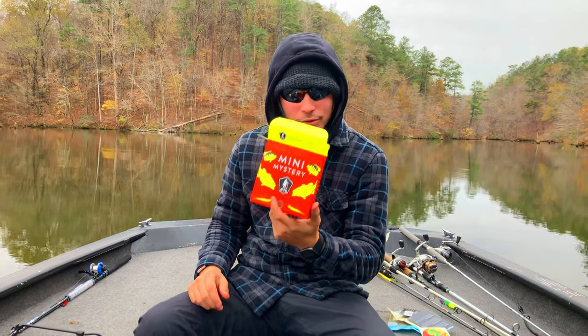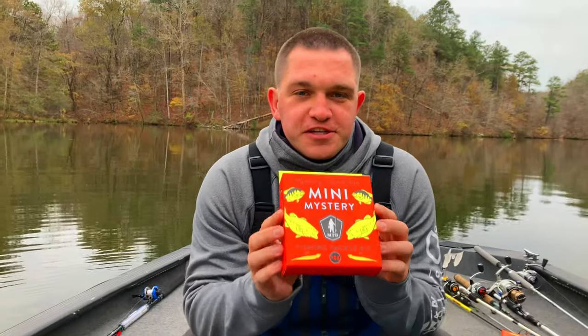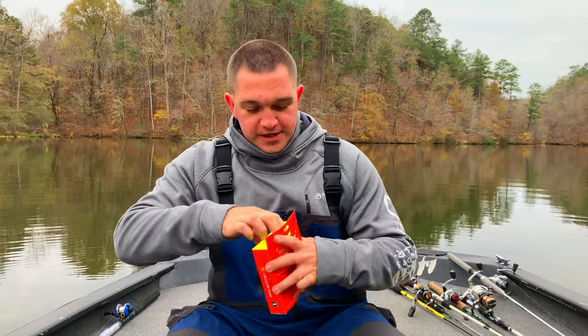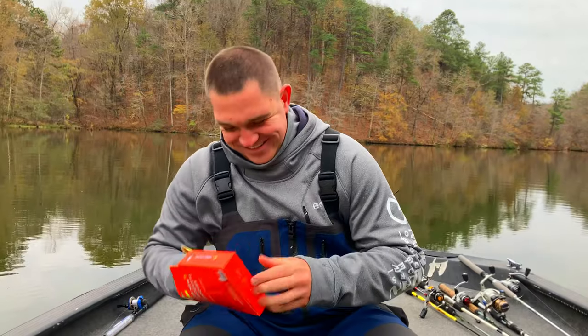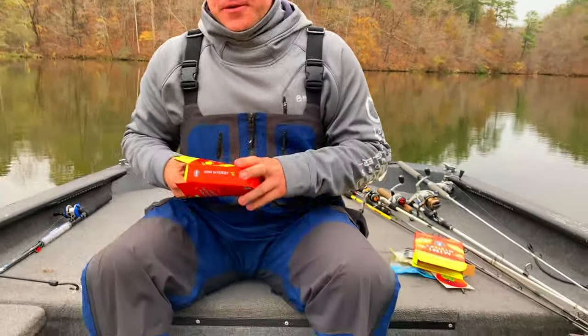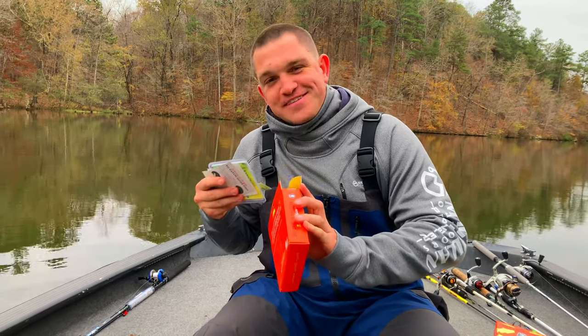All right guys, so as we said earlier we did not get just one box — we got two boxes. So we're gonna open up the second box. As y'all can see, we do have the panfish gear with us today. Adam brought his bass rods with him, but with the water temperature being where it is, this is my box.